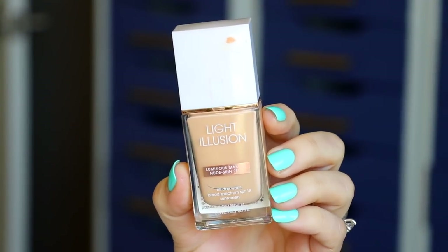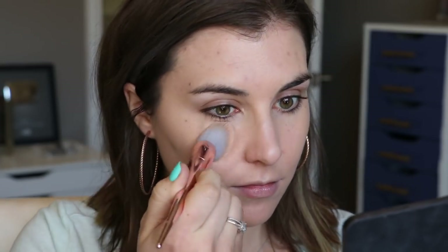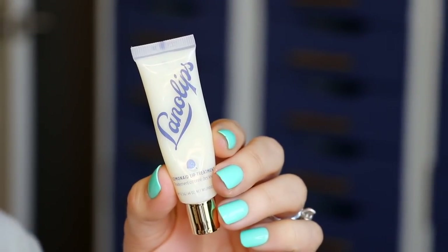I'm starting this look off today with my Flower Beauty Light Illusion Foundation. I had taken a break from this for a little bit because I had some breakouts and texture issues with my skin, but now that I have that under control I'm back to using it and loving it. To apply that I'm using a brush from the Wet and Wild Pro Collection — actually all the brushes in this tutorial are going to be from that collection, so they're also from the drugstore.